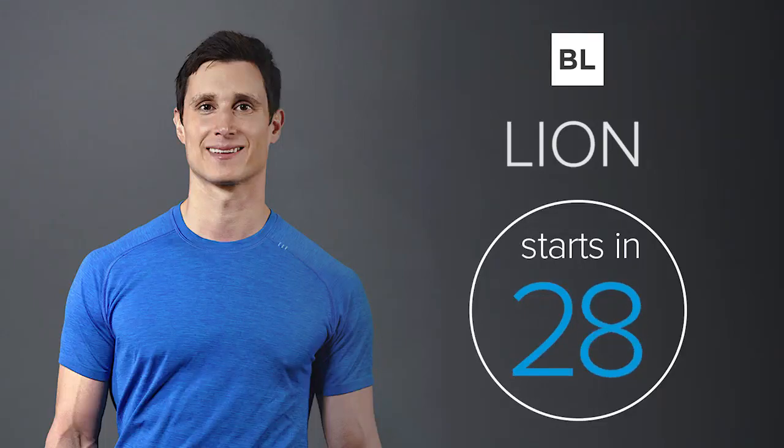This is the Lion Workout. I'm Mark Perry, your trainer and coach for the next 30 minutes. I'm here to help guide you, support you, and push you to give your best effort. You'll be getting strength, cardio, and fat-burning benefits in this full body strength circuits workout. We're going to get started with a warm-up to prime your body and mind to maximize your results.